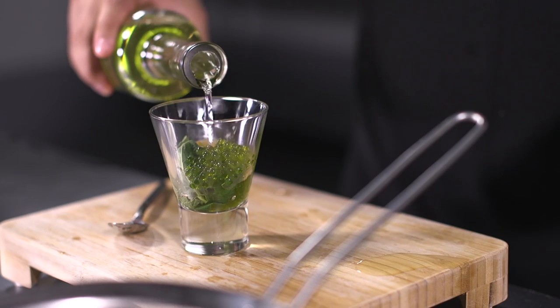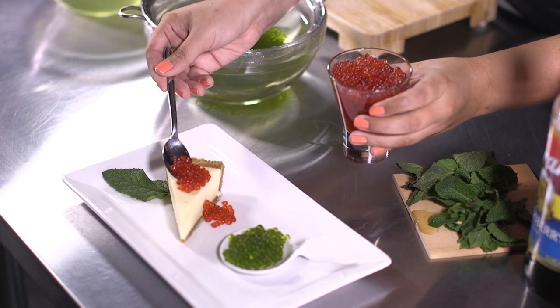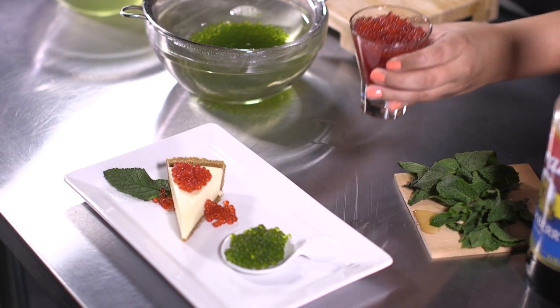Once you understand the simple process behind spherification, which we will show you in a few seconds, you'll have endless possibilities at your fingertips — from drinks, to appetizers, to main courses, and even desserts. The only limit is your imagination.